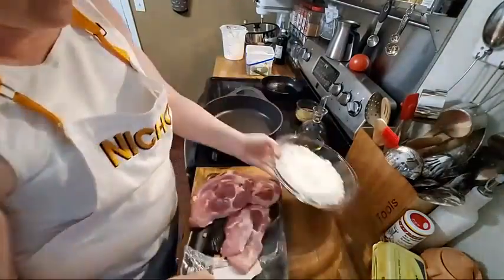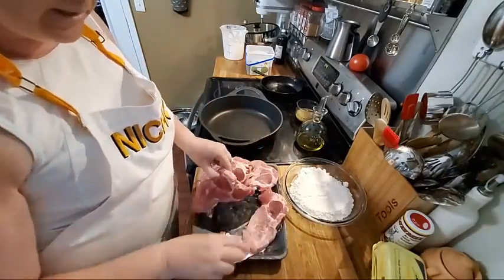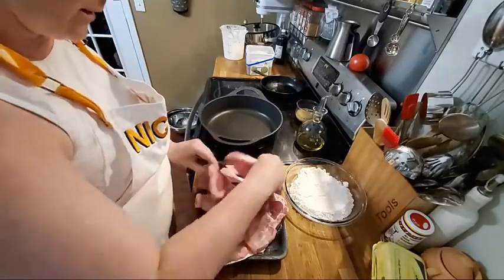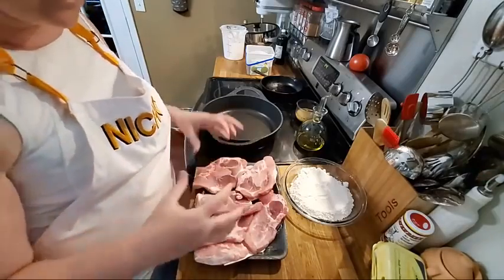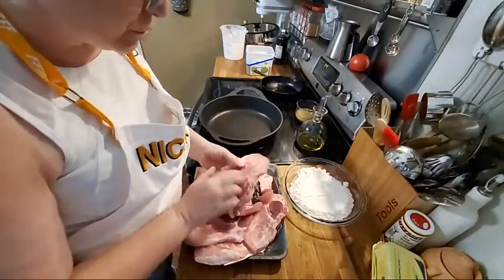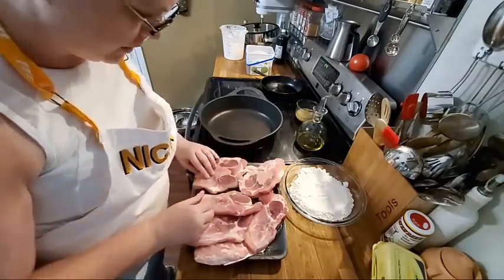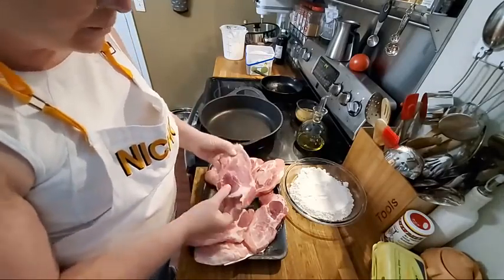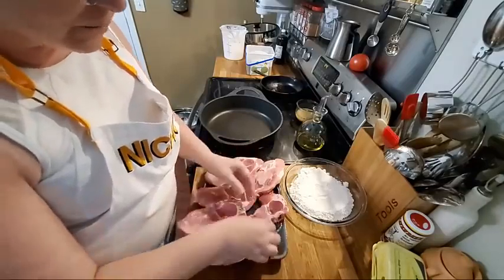I'm going to lay them out here. Now this is pork and it is really sticky right now. I do not like to rinse my pork. I know a lot of y'all gross out by that, but I like for it to be sticky like this because the flour and the seasonings really cling on to it good. You can look at it and make sure there's no shard pieces of bone or anything, because some butchers are messy with their cuts and might leave a piece of bone on it. But these look really good to me.